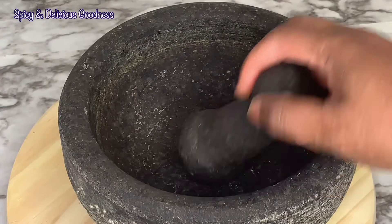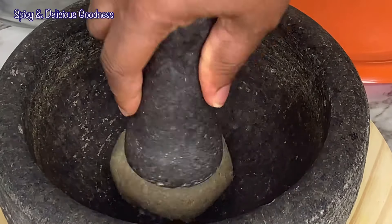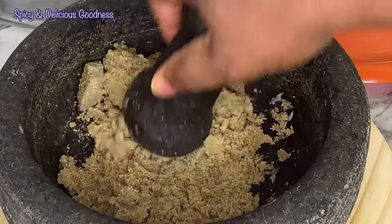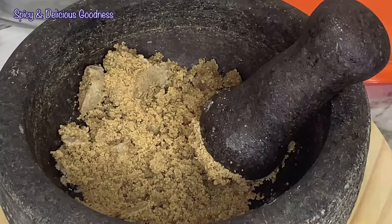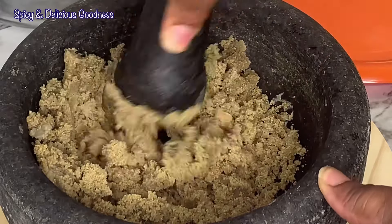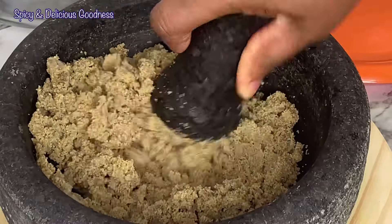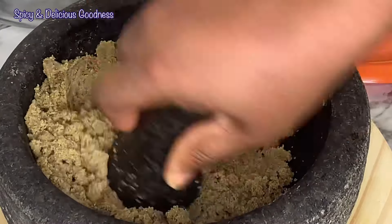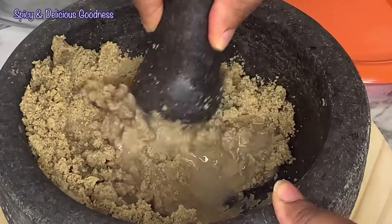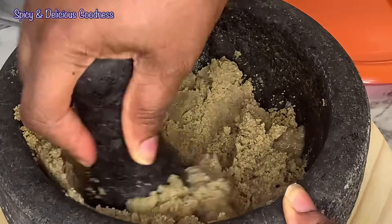I don't have the regular wooden mortar and pestle, but I'm gonna use this stone mortar and pestle. As you can see the color is uniform — it is cooked all the way through. If it wasn't done you would see the middle is a little bit white or the color is different. See, the color is uniform — that is how you know it is cooked through. I'm gonna add some of the fluid the millet was cooked in, just like pounded yam — you add the water the yam was cooked in, it's the same thing.